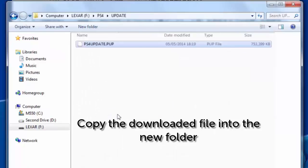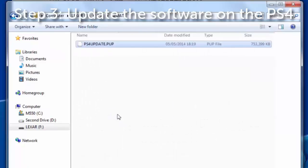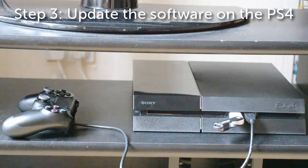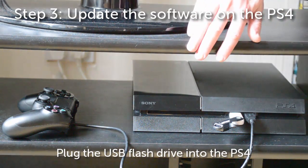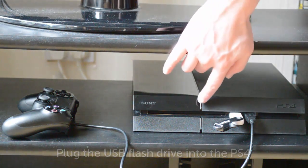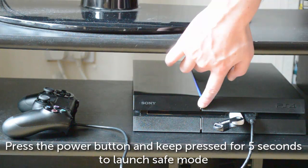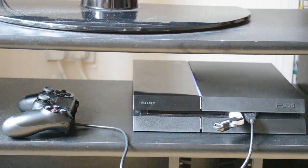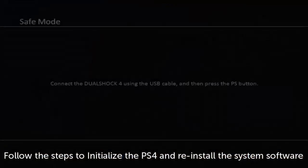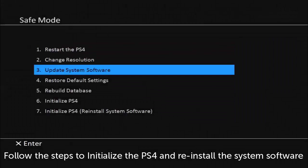Which takes us on to the next step — initializing the SSD and installing the system software. To do this, you'll need to plug the USB flash drive into the USB port of the PlayStation 4, then press the power button and keep it pressed for about 5 seconds to activate safe mode. Once you've connected your controller, scroll down to the last option: initialize PS4, reinstall system software. Then you can just follow the on-screen instructions to set up the system software on your new SSD.